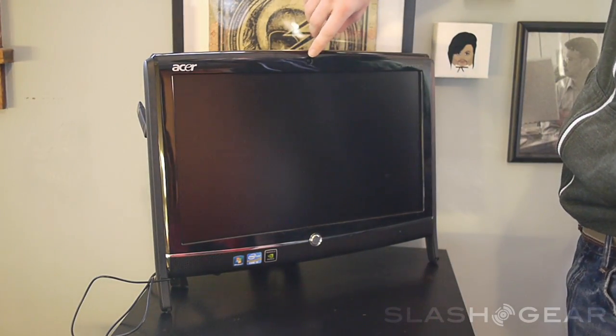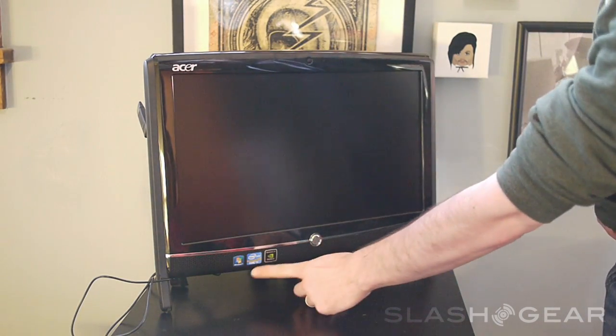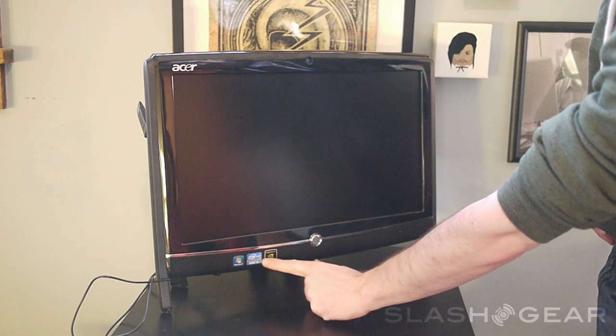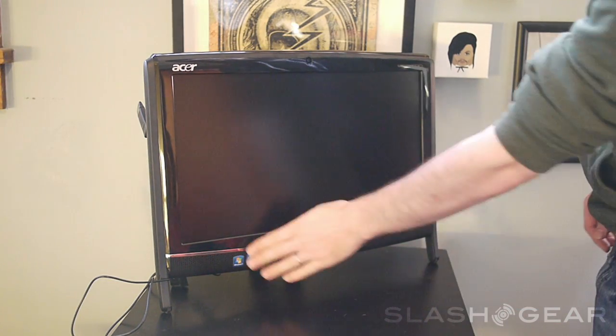We have a front-facing camera for video chat as well as a microphone right there. You have the identification down here showing you that you are running Windows 7, an Intel Core i5 processor, and an Nvidia graphics processor.